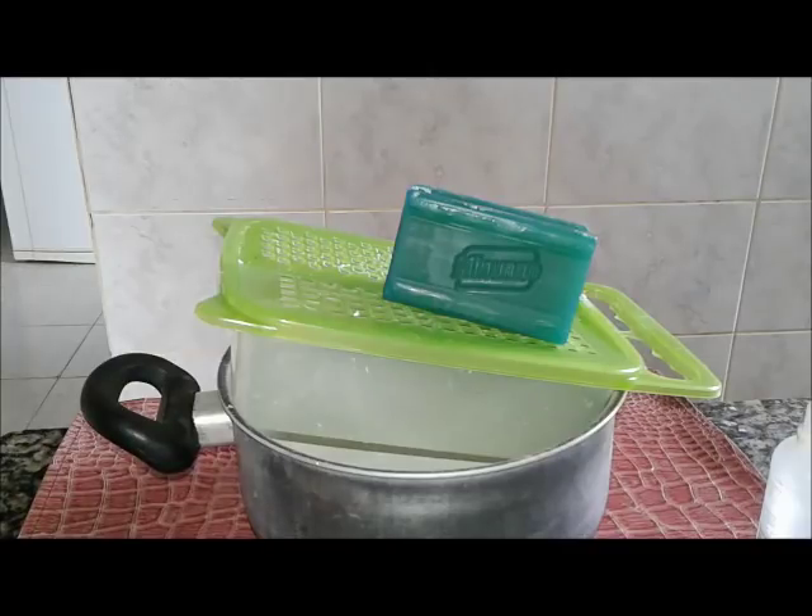Eu vou estar fazendo um detergente com uma barra de sabão de mercado. Tudo que me pedem, eu escrevo. E eu vou hoje fazer essa receita. Eu vou ralar e já vou trazer já dissolvido pra antecipar o vídeo.